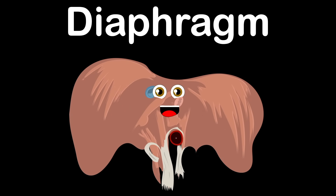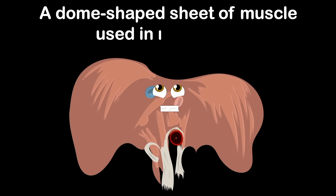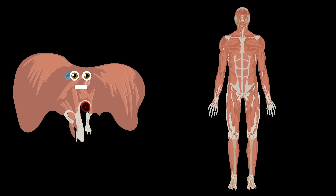The diaphragm, that's what I am. I'm a dome-shaped sheet of muscle used in respiration. The diaphragm, that's what I am — an anatomical landmark that separates the chest from the abdomen. Where is the diaphragm?